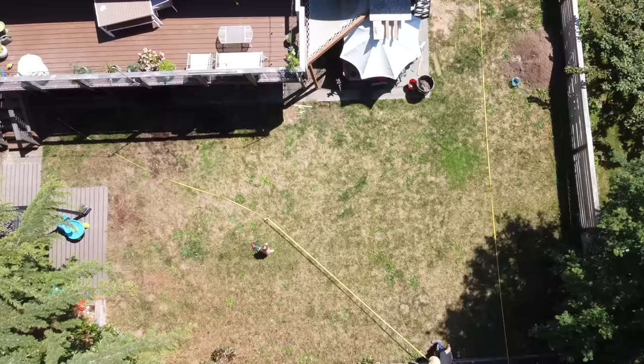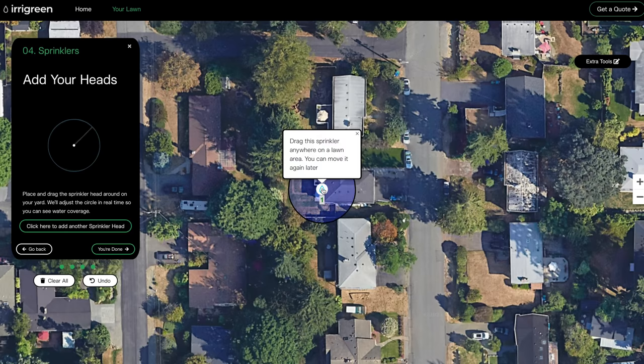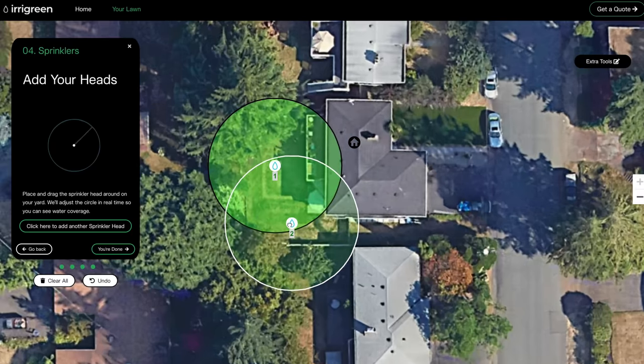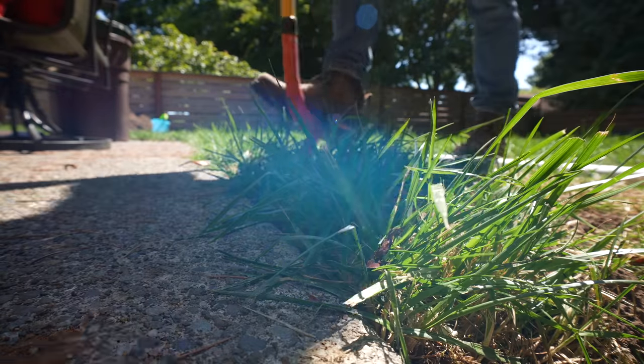The extremely nice thing about the Irrigreen system is that before you even purchase it, you can go onto their website and pinpoint exactly how many sprinkler heads you're going to need. On ours, I was almost able to get away with one sprinkler head, but two was going to be needed for the size of yard I had. Now that I know where my two sprinkler heads are going to be placed, I can start trenching.